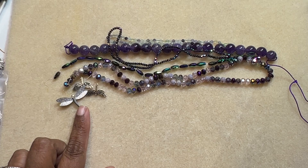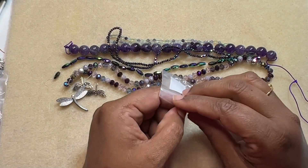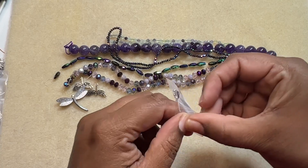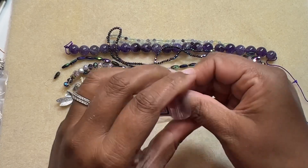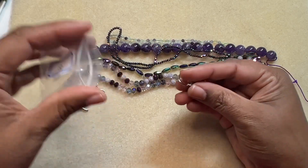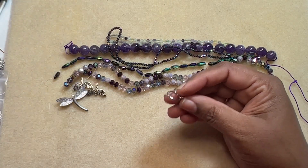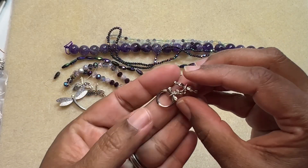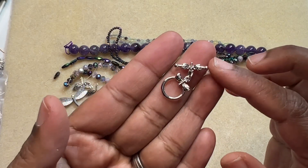Then we have a toggle clasp — a dragonfly toggle clasp in platinum-plated brass, 16 by 12 millimeter. I really like it. It's very dainty, very very dainty, but it's pretty.